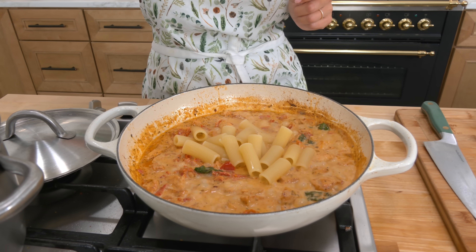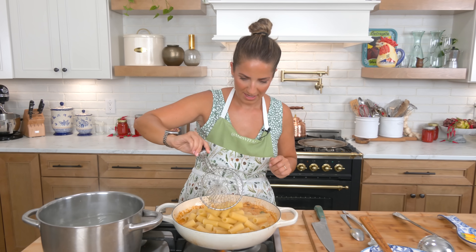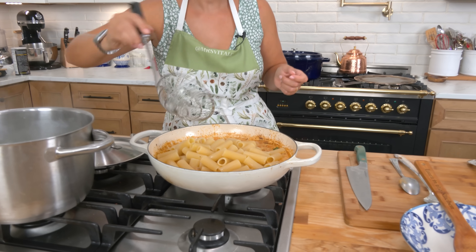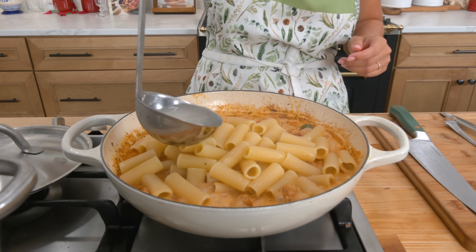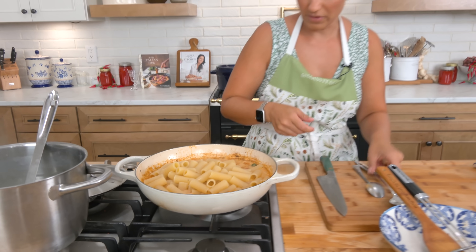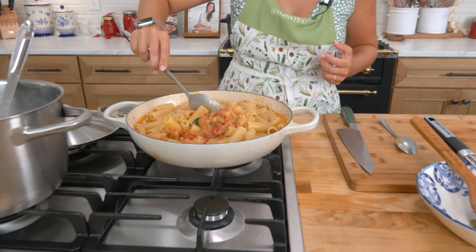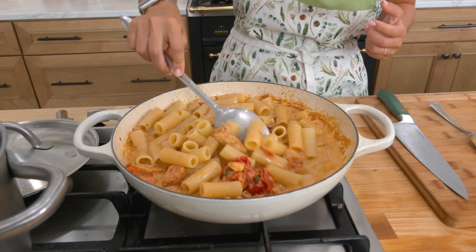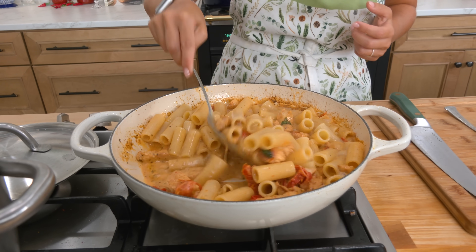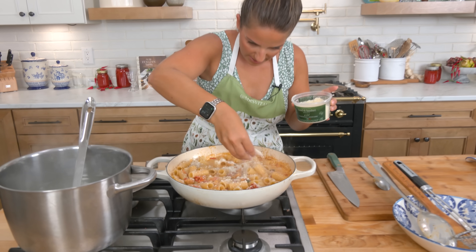Drop the pasta right in from pot to pan. A little of that starchy water is welcomed — I might even add some in, because it's just gonna help hold everything together. The starchiness in that water will certainly help. Notice we didn't really add any salt with the exception of the salt in the pasta water, and that's because I use a lot of that chicken stock powder, which is quite salty, and I used it as my salt. Don't forget a nice bit of parmigiano.